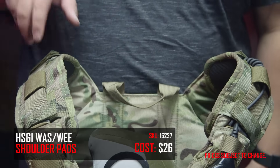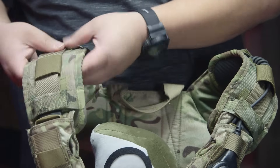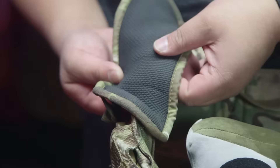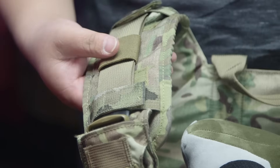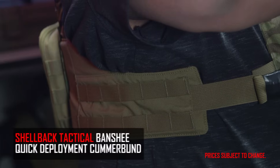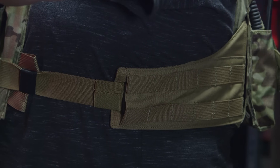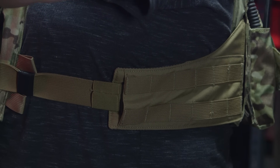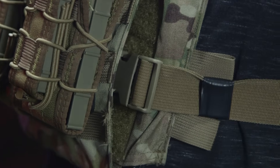Going to the top of the plate carrier, I added HSGI shoulder pads. The plate carrier doesn't come with any type of shoulder pads, and I decided to use these because of how low-profile they are with the rubber padding underneath. It makes it very comfortable and allows the plate carrier to stay still without shifting on my shoulders. On my sides, I actually swapped out the cummerbund that comes with the plate carrier for Shellback Tactical's quick-release cummerbund. It has just a single buckle on both sides, making it very easy to put on and take off the plate carrier.